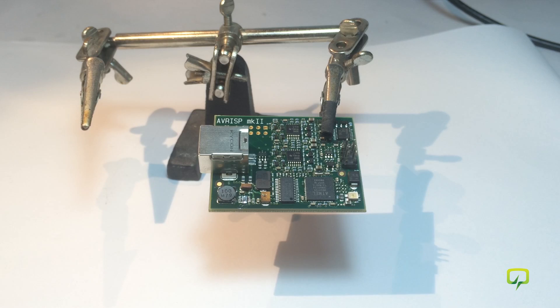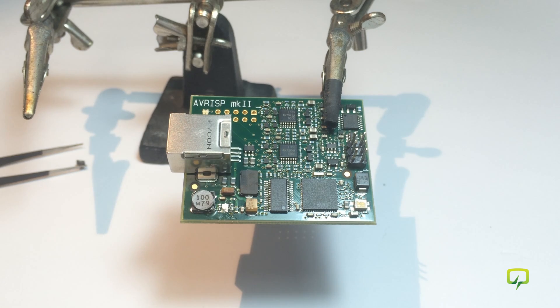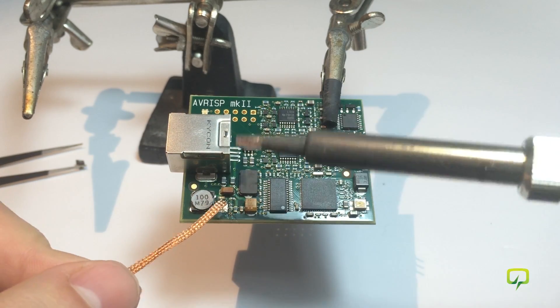I noticed this board is soldered with lead-free solder, which means a higher melting point, and that's not really helping when trying to repair something like this. So what I like to do is clean the solder off the pads and apply some leaded solder — that will help me later when resoldering the chip. I have some flux applied to the pads and I'm going to use the solder wick and my soldering iron to clean these pads.